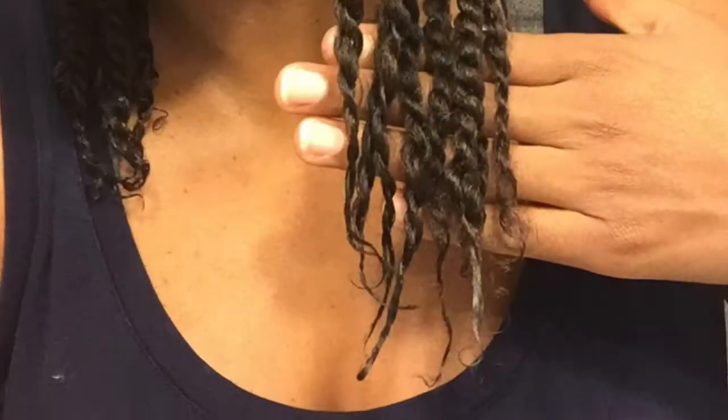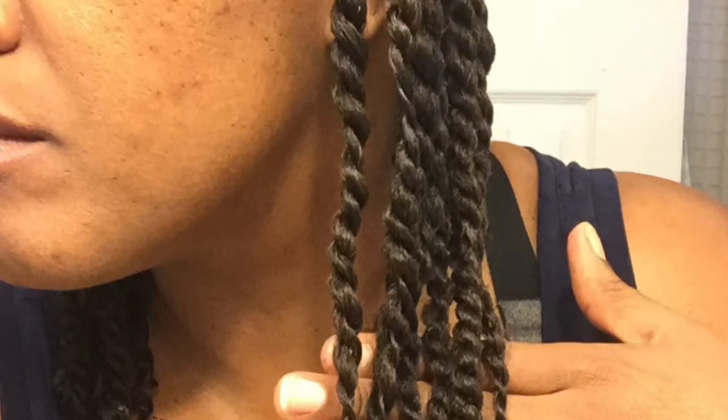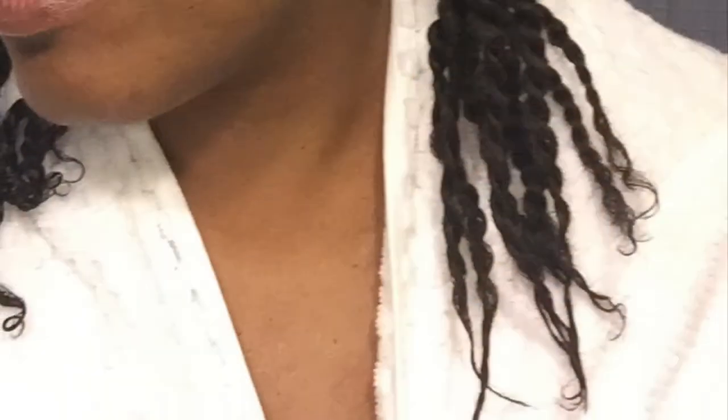The Miss Jessie's ends are very curly, but I do see frizz on the Miss Jessie's side. In order for you all to see the final results better, I've wrapped myself in a white towel — hopefully this will make my hair pop a little bit better. These last images are of my hair completely dry, with a scarf over my edges.